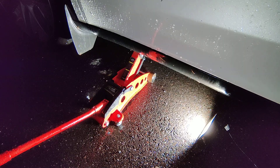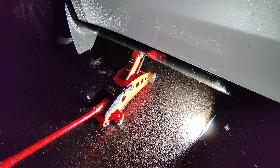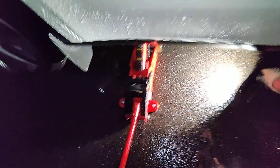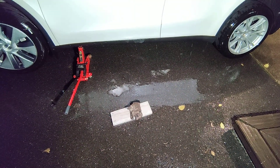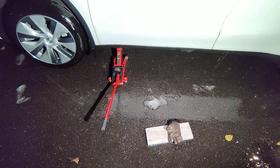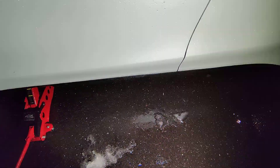Then you can put one of the jack stands underneath the rear jack point. This is what it looks like with both the rear and front in the air, though it's a bit hard to see. You should put a jack stand for safety under there.